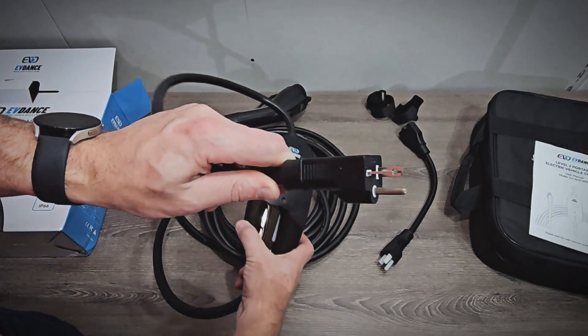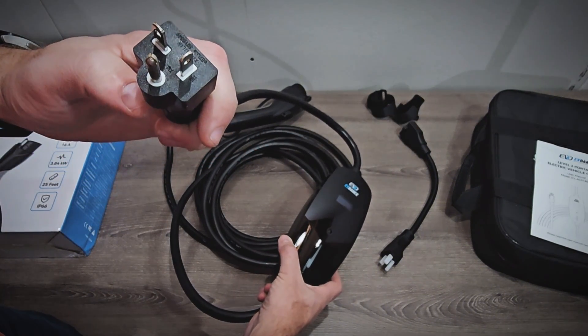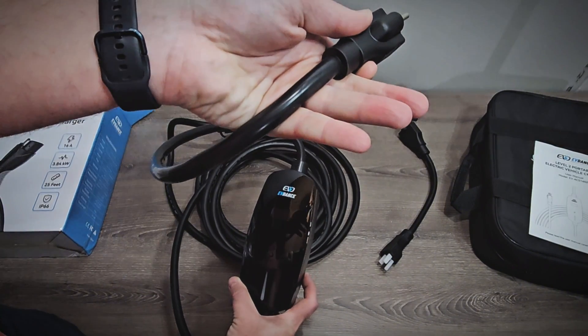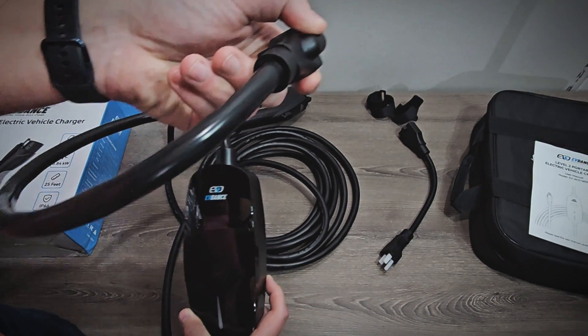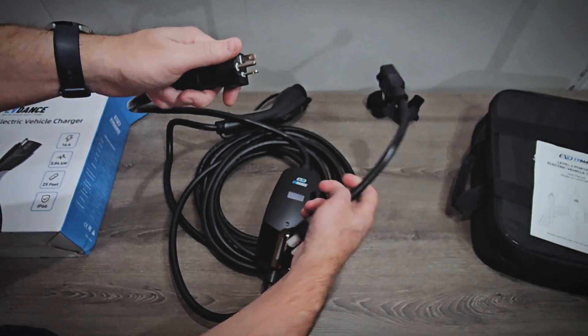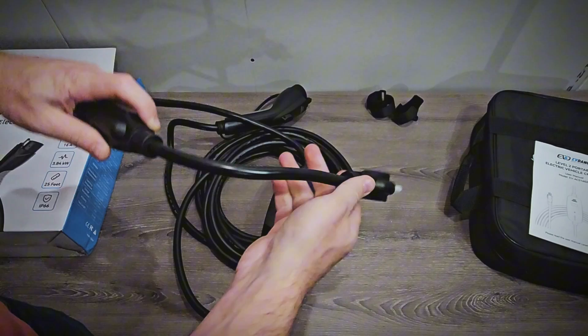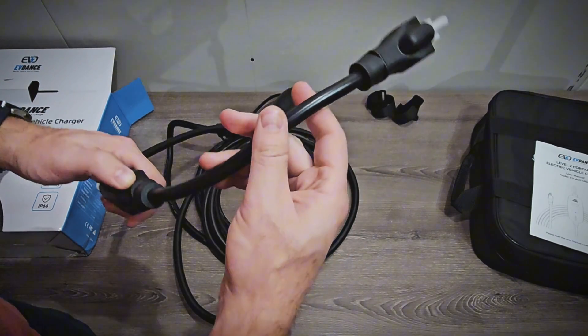You can see the plug is a 240-volt NEMA 6-20 plug. So at 16 amps and 240 volts you'd get about 3.8 kilowatts, which isn't bad at all. The plug is also sealed to the cable, which is good. Then we have the 120-volt NEMA 5-15 adapter, which just plugs in here and into a normal outlet for 120 volts.